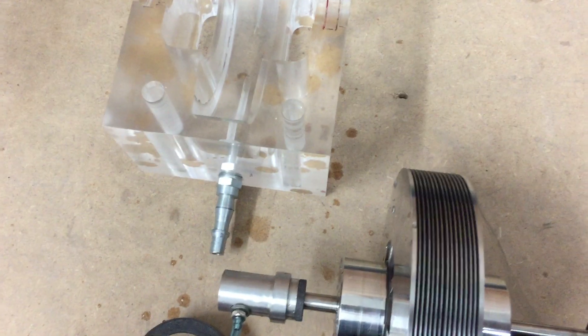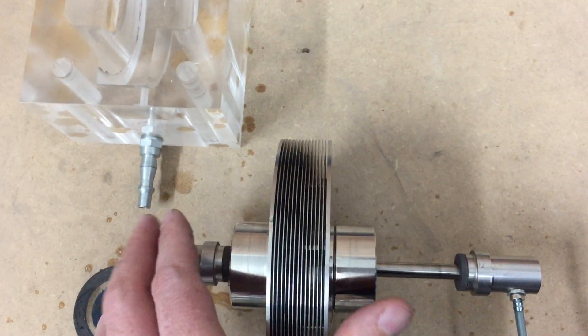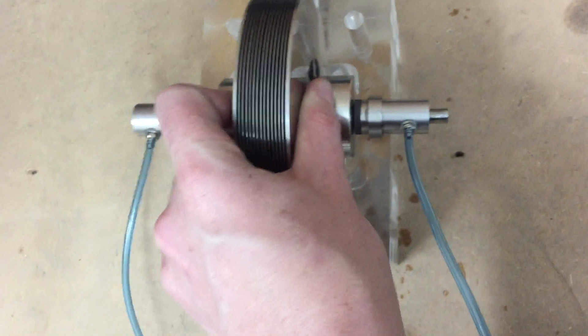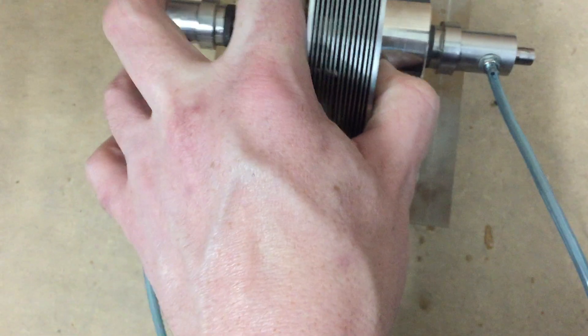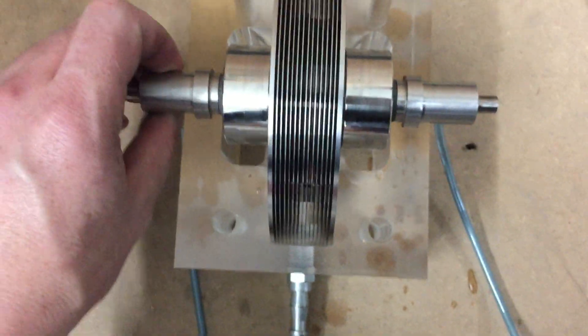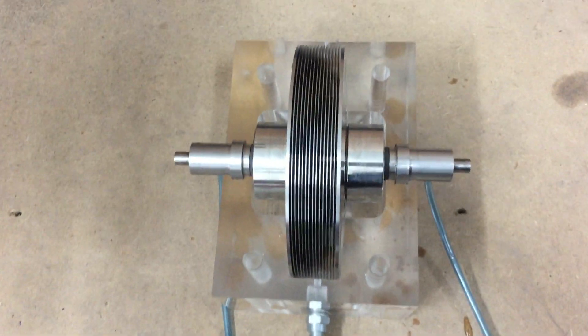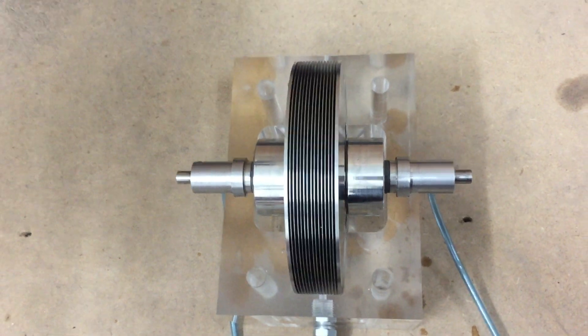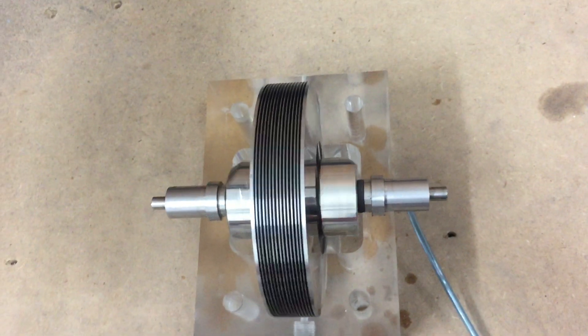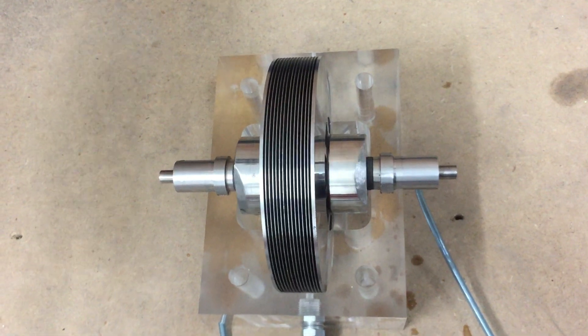So if I just get the hose in, I'm going to turn the air off. I don't think it really matters what position they're in, but I'm going to put them at the bottom, as that worked better for the last ones. I'll just turn the air back on.